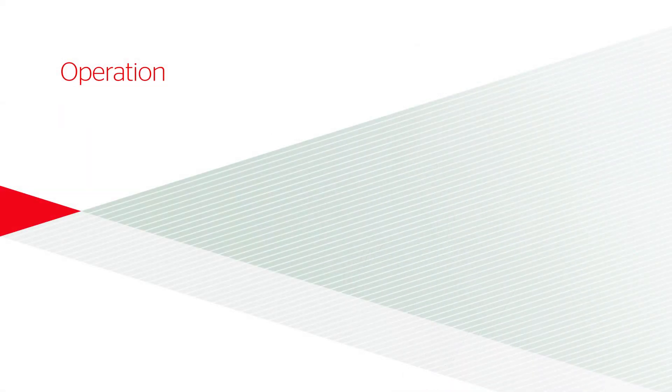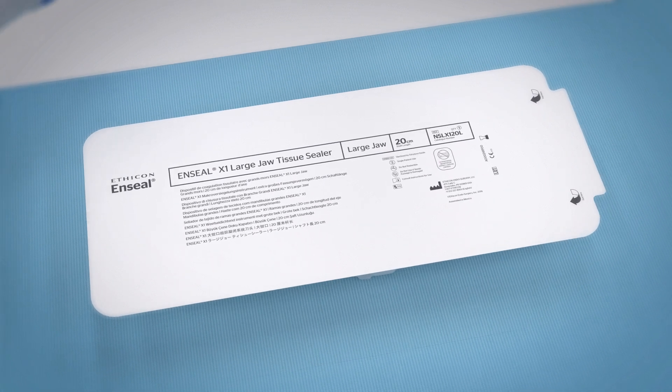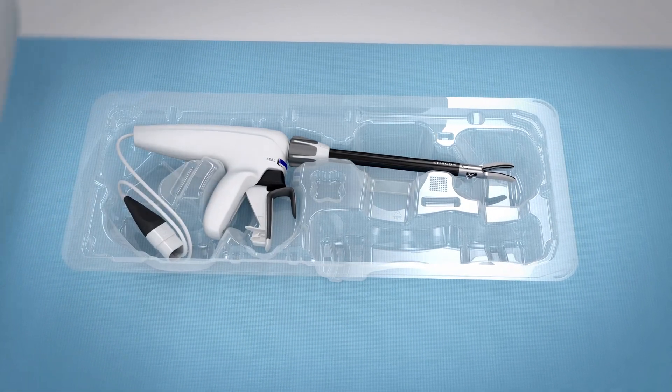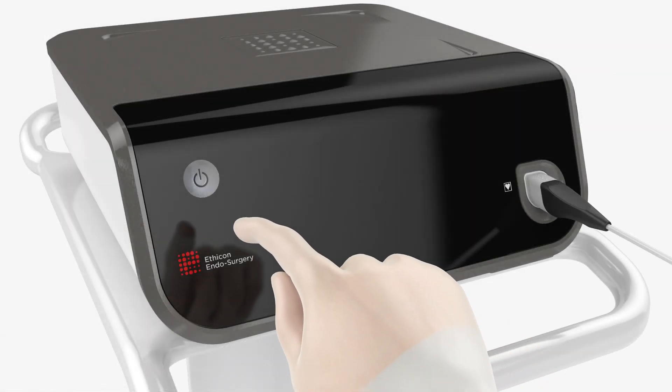Operation: Using sterile technique, remove the instrument from the package. To avoid damage, do not flip the instrument into the sterile field. Connect the instrument power cord to the generator and turn the generator power on.